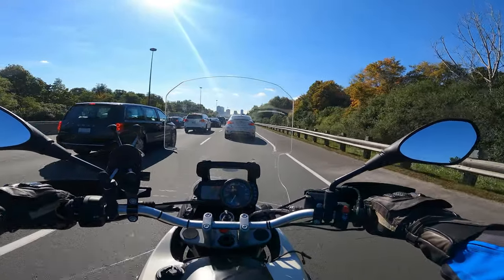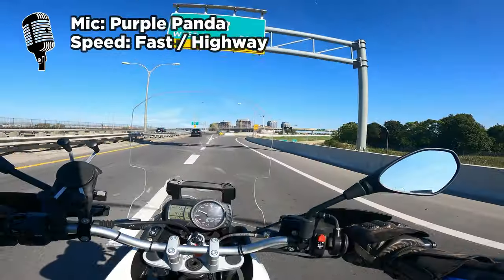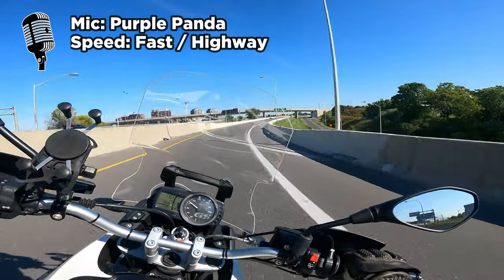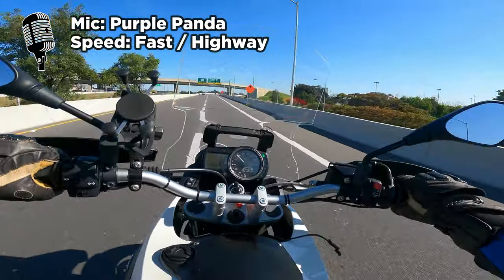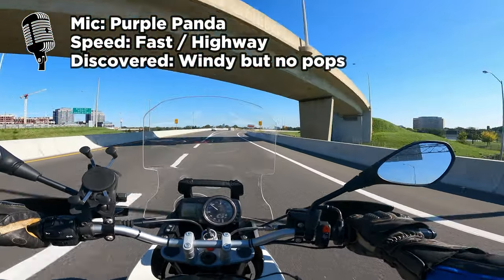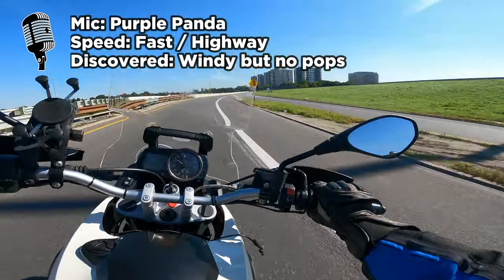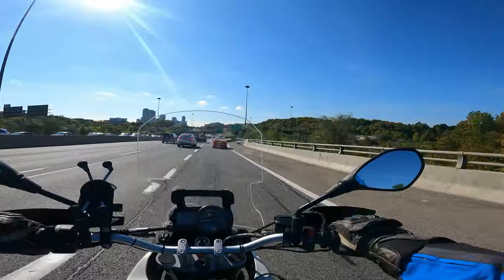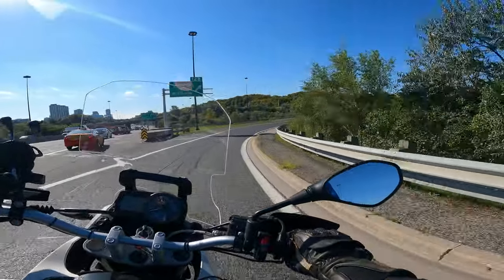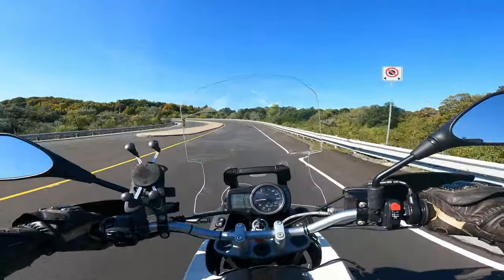And lastly, let's talk about the Purple Panda at highway speed. So right around this speed is when the cheap mic started crackling out like crazy. I have no idea how the Purple Panda is going to do because it's my first time taking it on the highway with it actually recording — had a little problem last time. What do you guys think? What do you guys like or dislike or prefer?